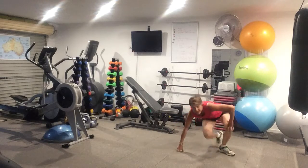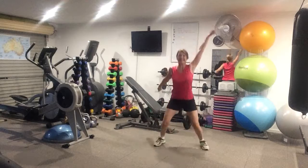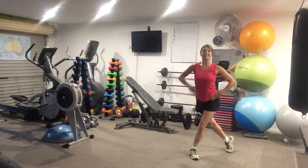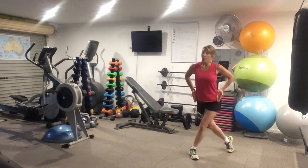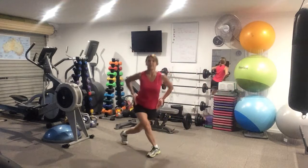From there you're springing up into two star jumps, split the arms. Two star jumps, split the arms. Then you're going into a curtsy lunge — big ones. The hips are centred. The heart rate's up. And the other side, big ones.